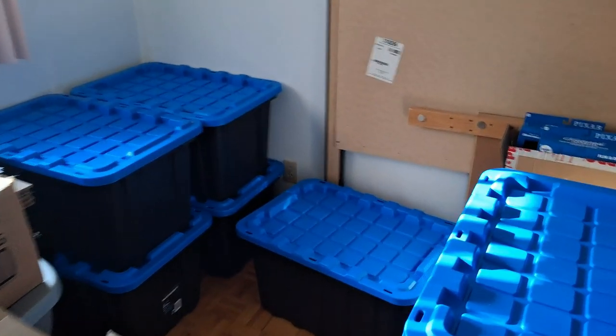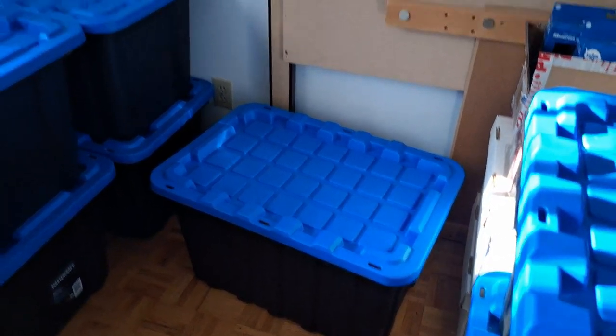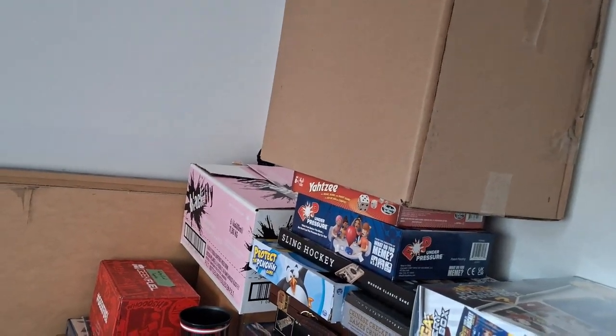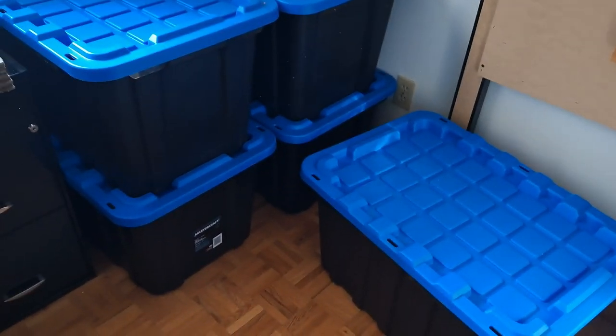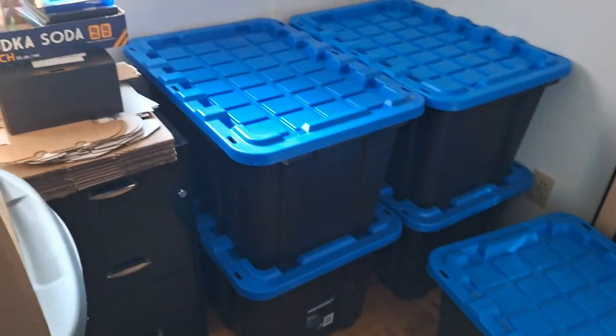I did buy some new totes. We did make some progress. I just moved the boxes out of the way for now, and we're going to start going through the totes, seeing if there's anything we want to get rid of. In my personal collection I don't think there's much, but I did put all of the McFarlane figures in one of the totes, so that cleared out a lot of it already. And we're just going to start going through piece by piece.